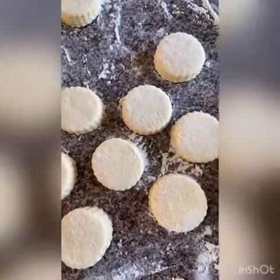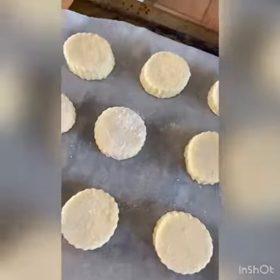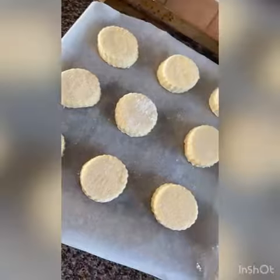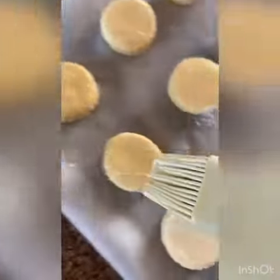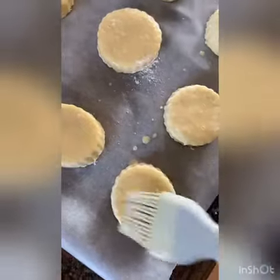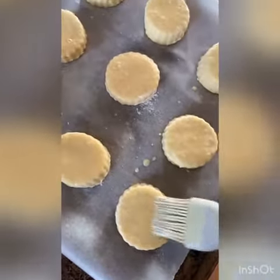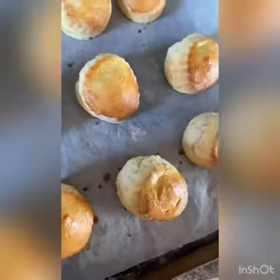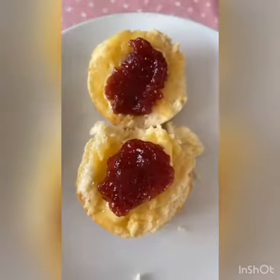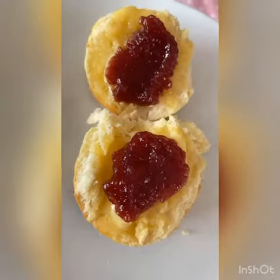Then we are going to cut it into scones with our scone cutter. I get about 24 small scones out of this. Then we're going to wash them with a light egg wash — just a bit of egg and milk. Bake them for 11 minutes at 200 degrees in the oven. They come out nice and risen like that. Serve with some Kerrygold butter and some jam. Hope you enjoyed.